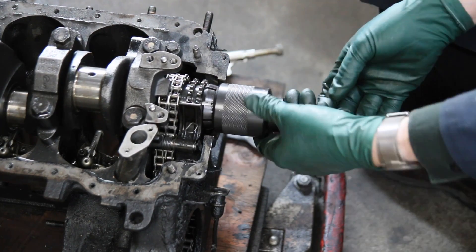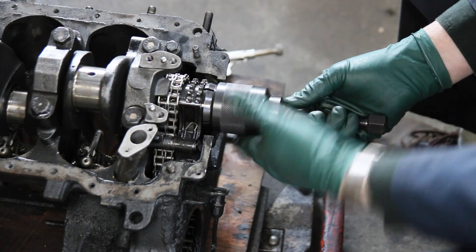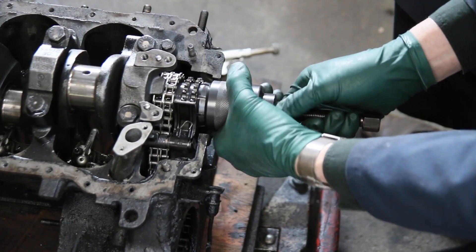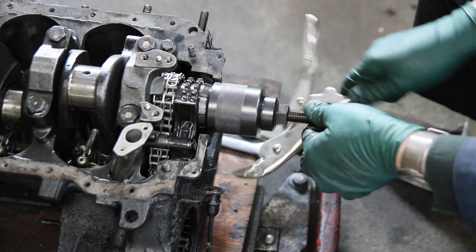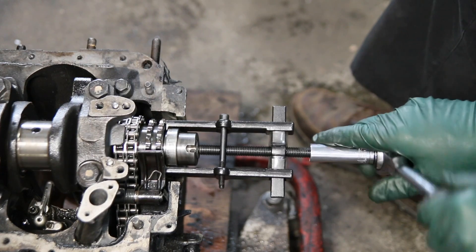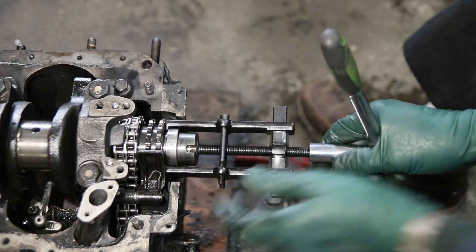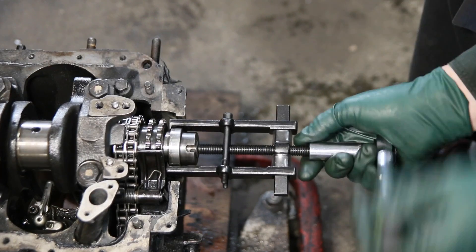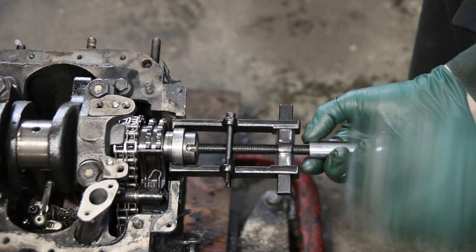There is a special factory tool — you can take a look at it here — it's well over $150 to buy. It works so slick; you just clamp that race and pull it right off. The problem is most people don't want to spend $160–$170 for a one-time-use tool. So I went to work and came up with a puller for less than half the cost. It is more effort, but it does get the race off.